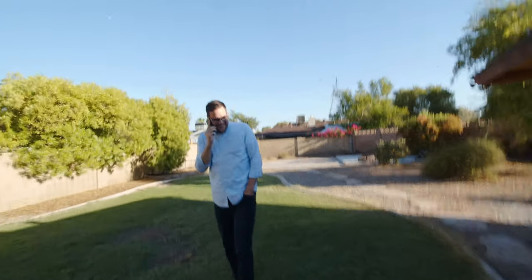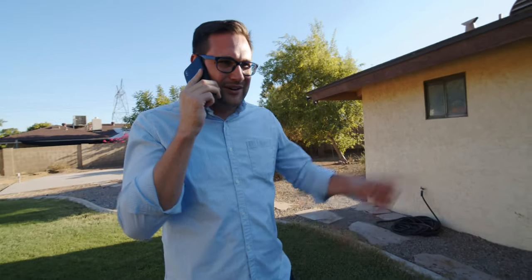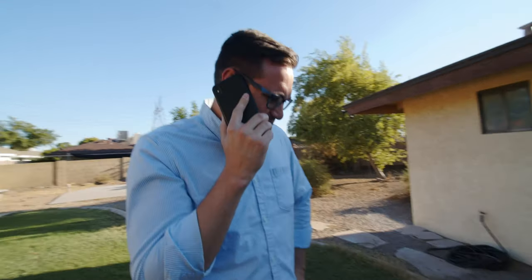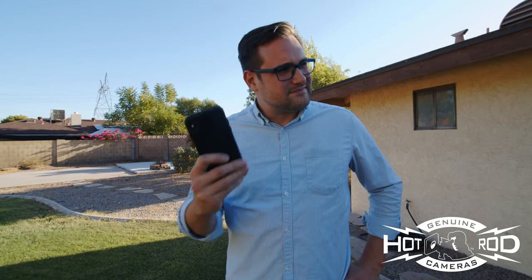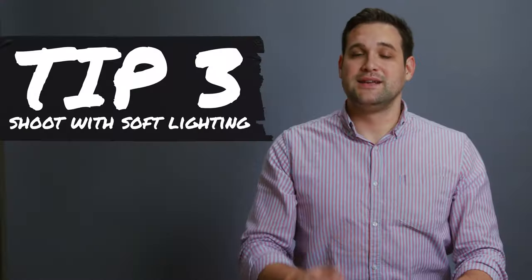Hey, what are you doing? I've been on hold for the last hour — I have some questions about some equipment. Well, there are better places. What about Hot Rod Cameras? I should have bought my equipment from Hot Rod Cameras. Hot Rod Cameras is staffed by real professionals that care about you personally. When you buy equipment from them, they're not just trying to make a quick buck — if you call with a question they'll answer you and not put you on hold. I give up on this other company; I'm going to cancel my order and go with Hot Rod Cameras.